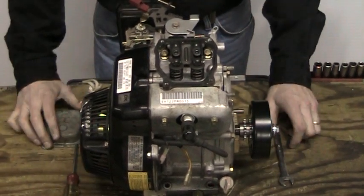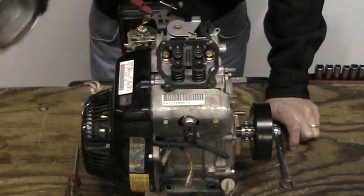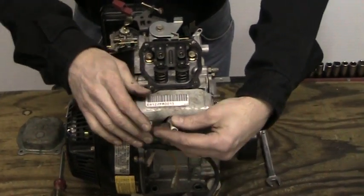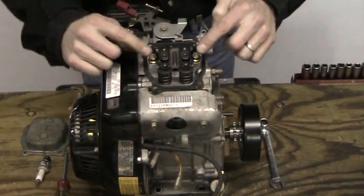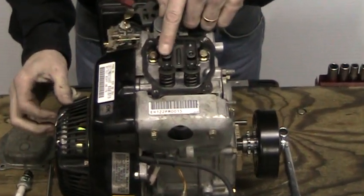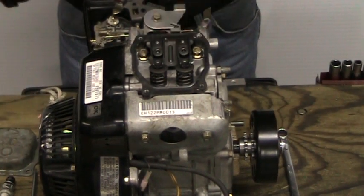Now we have our Polaris engine in front of us and I'm going to show you how to go about finding top dead center. We'll go ahead and pull the spark plug wire off and we'll remove the spark plug. You're going to notice we have two rocker arms — one of them is our intake, the other is our exhaust. The way we can tell which rocker arm is our intake rocker arm is it is the rocker arm that is closest to the carburetor. It's that way on all three engines.